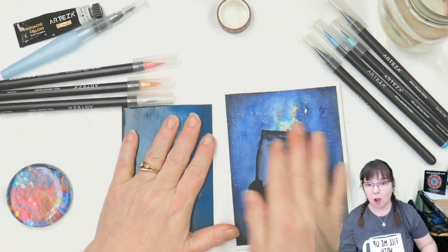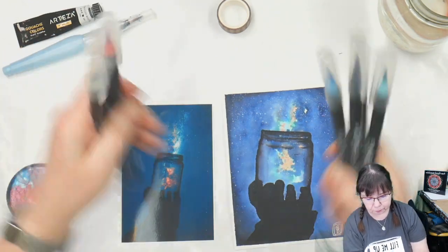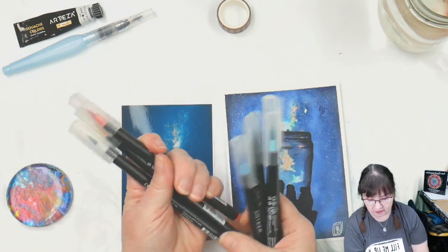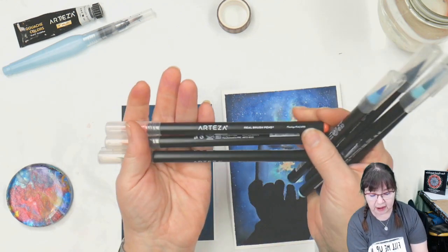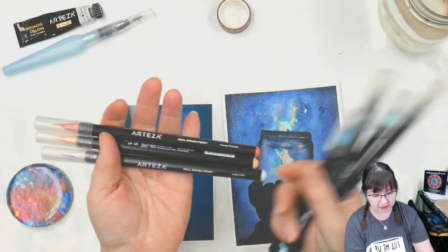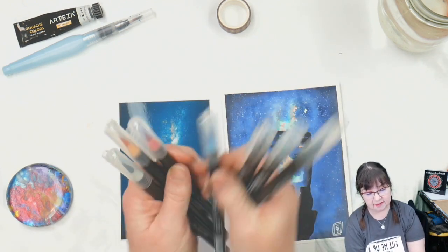We're going to be doing this with these fun pens. These pens are the ARTEZA Real Brush watercolor markers and I have seven colors.